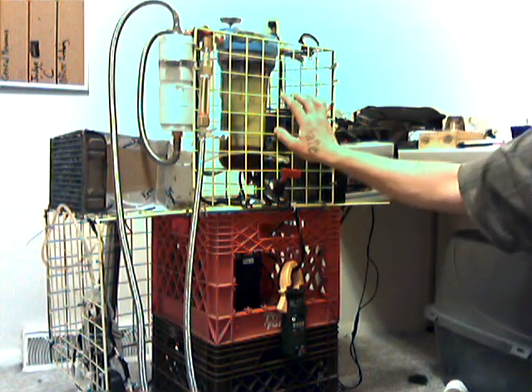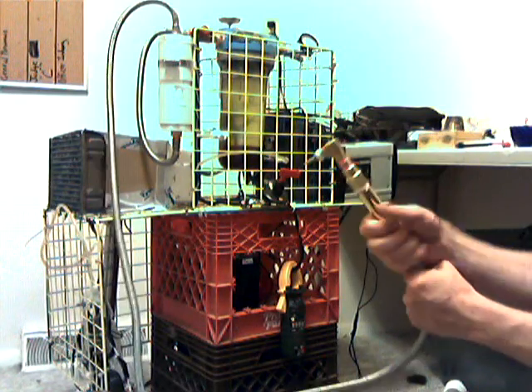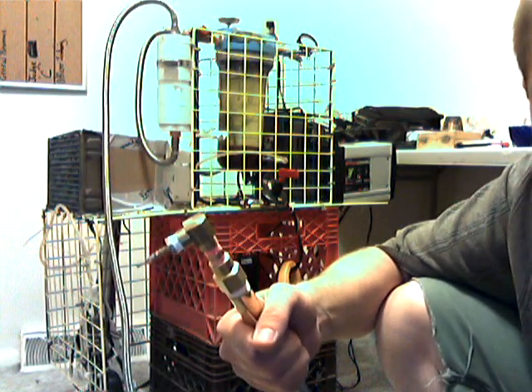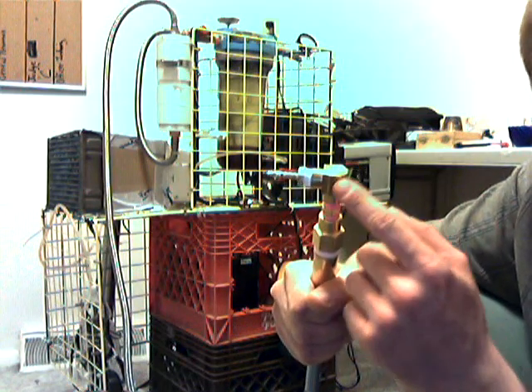What I got here is a hydrogen generator that I am using for a torch and to run hydrogen experiments. One of our good redneck brothers out there in the hills gave me the idea to use this angle piece.